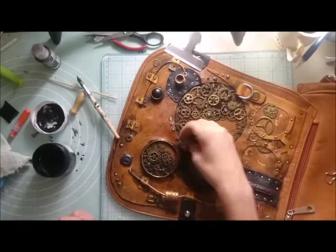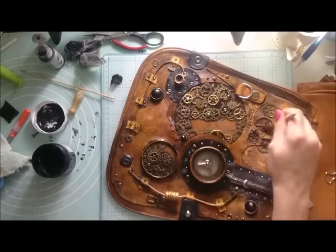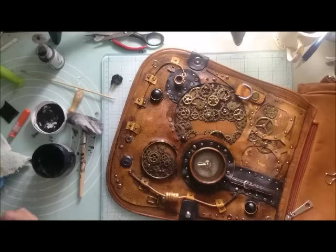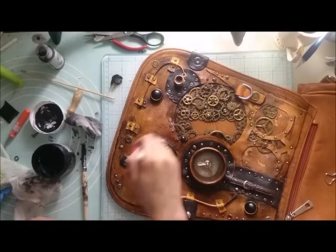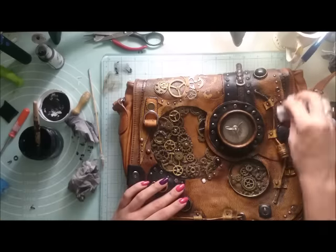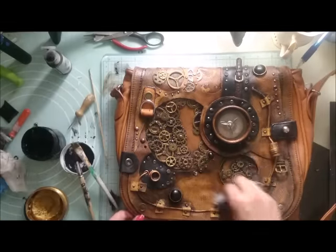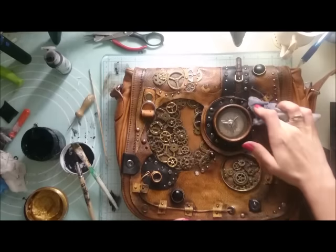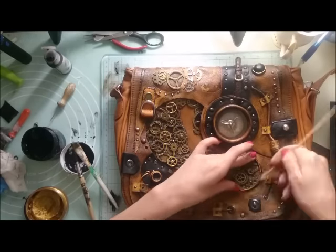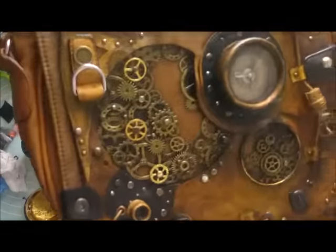To increase my textures and add a vintage distressed feeling, I'm just using black gesso and the same acrylic paint I used to change the color of my bag. I'm applying a lot and then wiping out all the excess, trying to add a little bit of shadow.